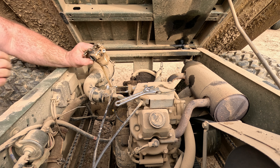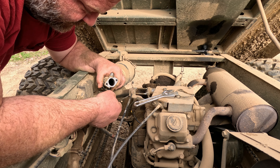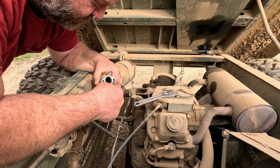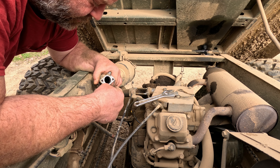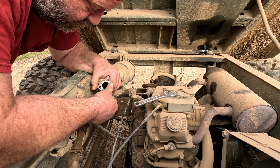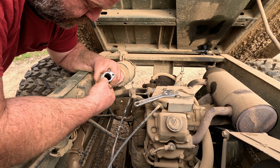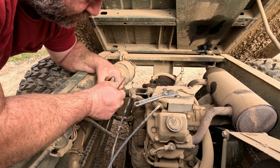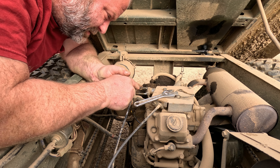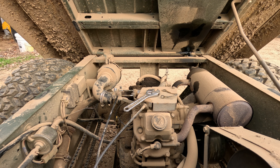Now we've got to make sure each side is clean and ready for the new gasket, without putting any scratches on the metal itself. This side's pretty good — it came off clean. But the whole gasket is stuck on this other side. Found something a little bit more practical to get it off.